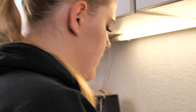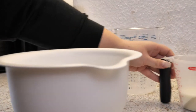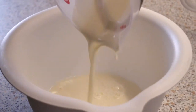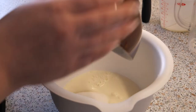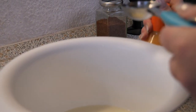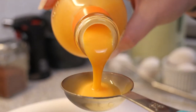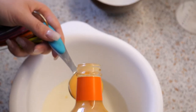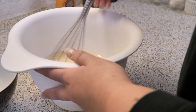First you want to combine the milk, the heavy cream, the sugar, and four to five tablespoons of the eggnog. Take a whisk and mix it together.